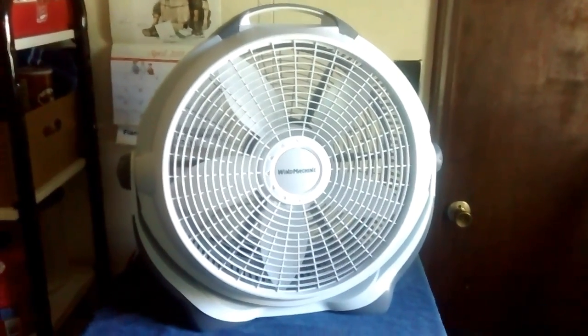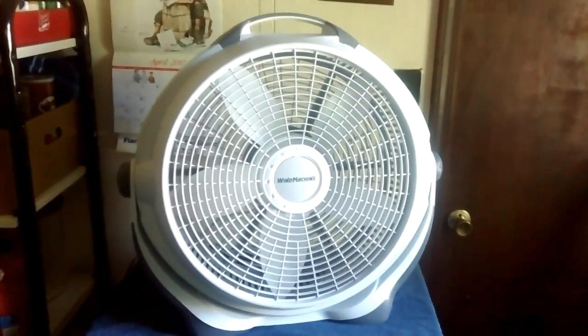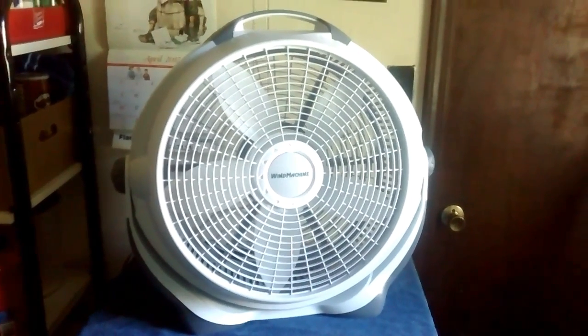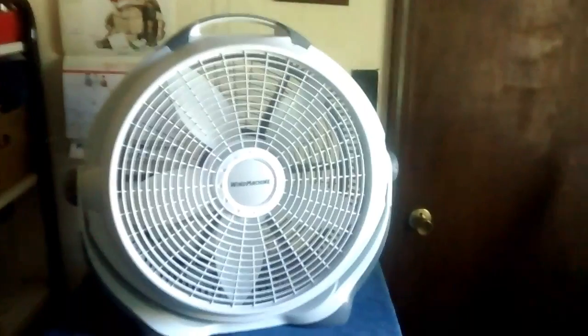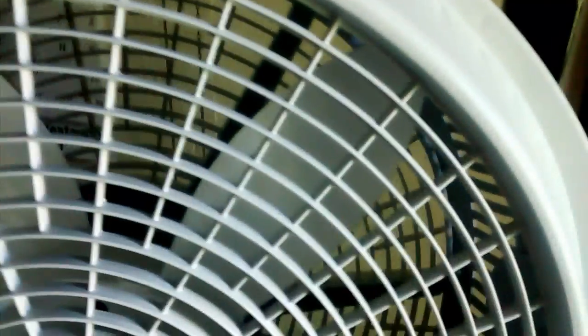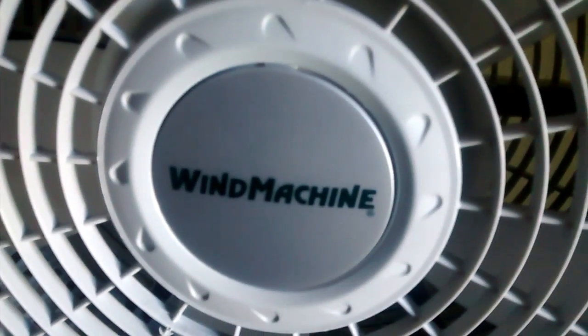I can't really complain much here because it moves a lot of air and it's decently built. What else is there to say? It's a good product. I'd say get one if you can afford one. It's a wind machine.